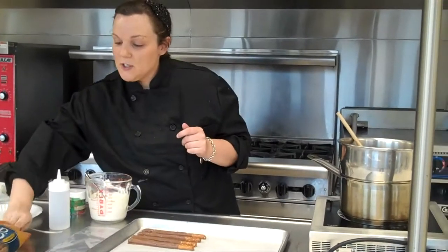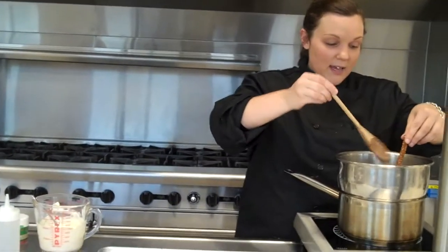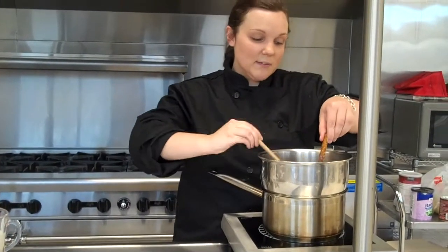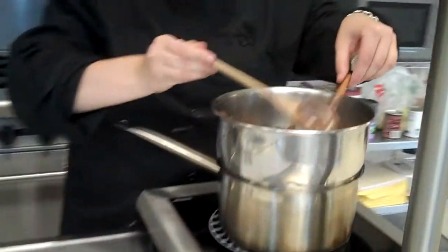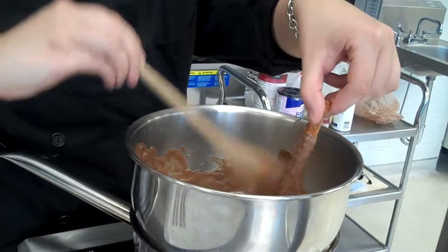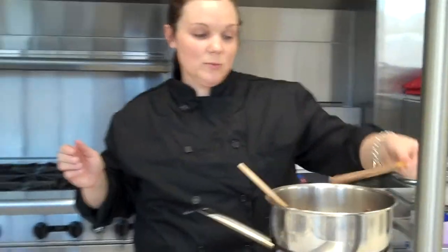What I am going to start off with is pretzel rods. I am just going to take one and put it directly in the pot, and then you are going to start spreading the chocolate pretty much all the way up. You are going to leave some finger room right at the top just so you can have a handle on it. Then spread it down to make sure there are no open spaces. It doesn't have to be perfect, but you want it to look somewhat nice and you don't want too much chocolate on it.